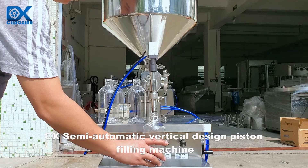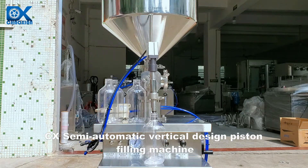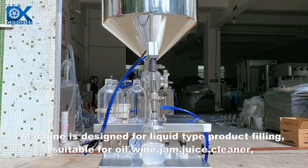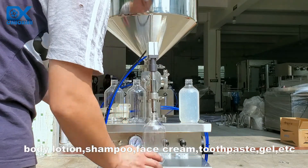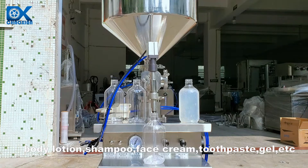CX Semi-Automatic Vertical Design Piston Filling Machine. The machine is designed for liquid type product filling, suitable for oil, wine, jam, juice, cleaner, body lotion, shampoo, face cream, toothpaste, gel, and more.